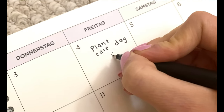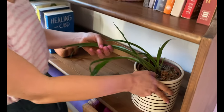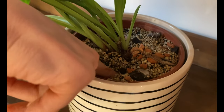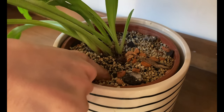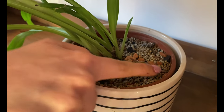We have about 100 plants in our apartment, so one thing that helps me is to have one day a week that I know I'm going to care for them. The first thing I do is check the soil to see which ones need water. I stick my finger in the soil, and if it feels wet, I know that plant doesn't need water.